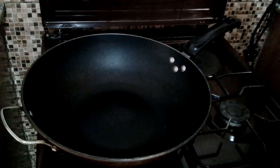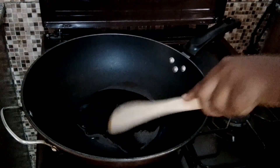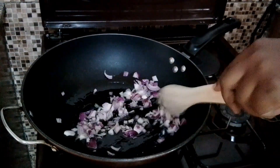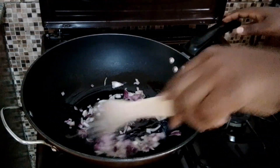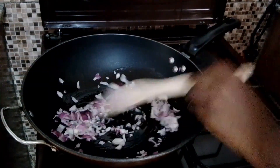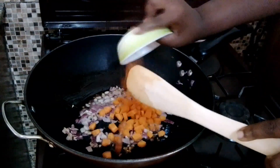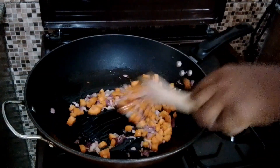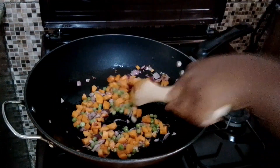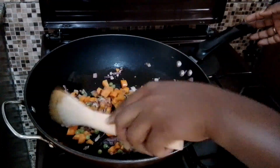I will start frying my instant noodles, so I'm going to add some oil to my frying pan. Then I will add my red onions. I will stir everything and wait for the onions to cook a bit before I add the other ingredients. Next I'm going to add the carrots, and because I want the carrots to cook for some time, I'm going to add my green peas. I will keep on stirring these two ingredients together and give them time to cook nicely.